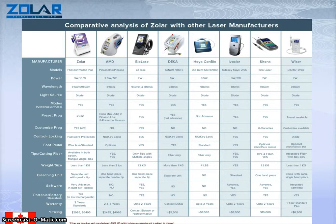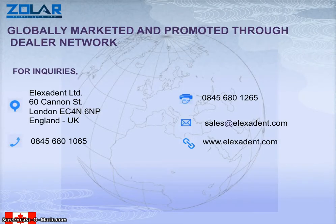I would like to leave you for a minute to just have a look at that. You can pause the video and watch it yourself as well. The Zoller system is supported by Alexa Dent Limited based in London, UK. These are phone numbers and email — you are welcome to email us and ask questions about the laser so we could come and give you a presentation.